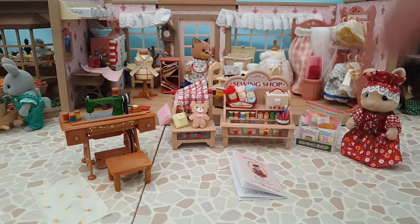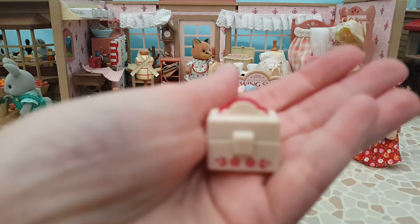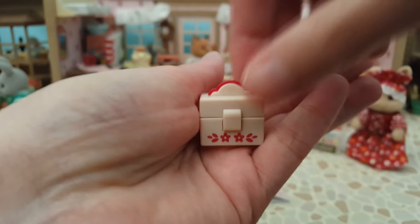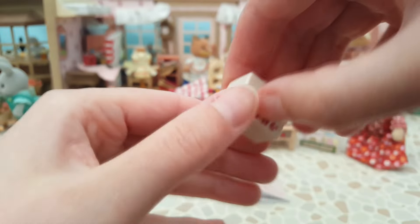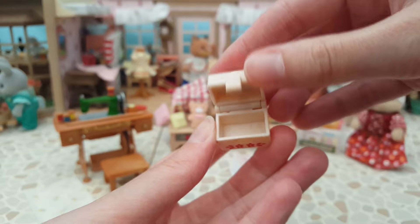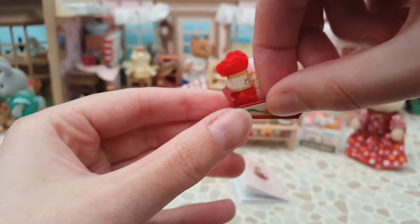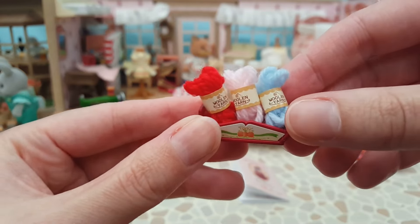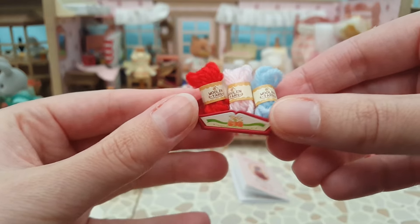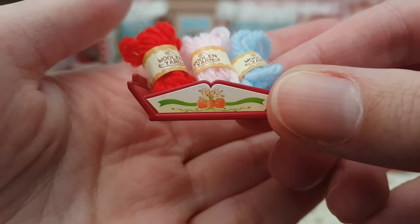It also comes with a cute little sewing box with flowers on it and some nice red details - it does open and close though it's a little stiff. And finally it comes with a little basket with three balls of wool. I had to put the little stickers on these and fold them up, but I think they're very cute and look really effective. The sticker on the basket is a cute little bunch of flowers.